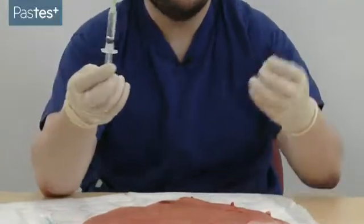Once you've drawn it up, dispose of your sharp safely. Before you administer your anaesthetic, make sure the patient has no allergies and warn them what you're going to do. Tell your patient: 'I'm just going to give you a little injection. It will sting initially, but then it should go nice and numb.'